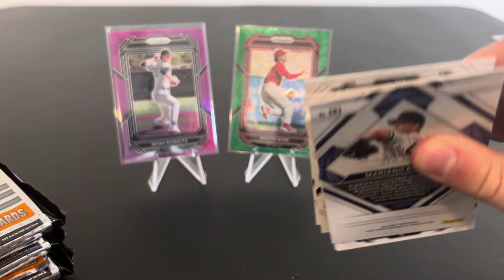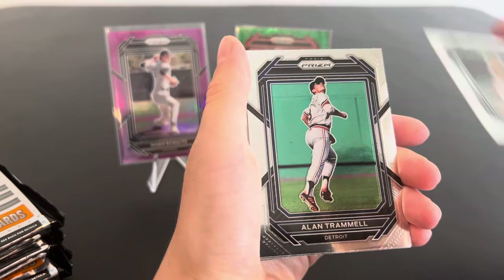So we've got two prospect numbered cards already, bud. What do you think? Yes. That's pretty good. We have three autographs to come too. All righty. Here's another cubby — Fergie Jenkins. Rollie Fingers.